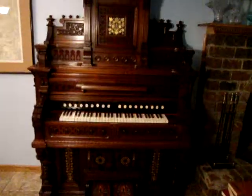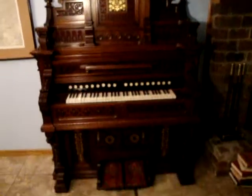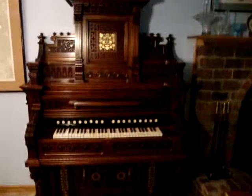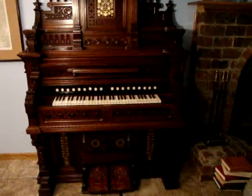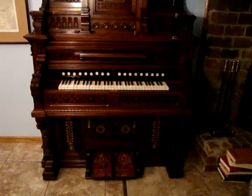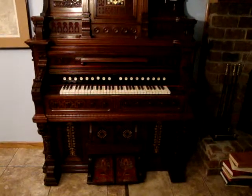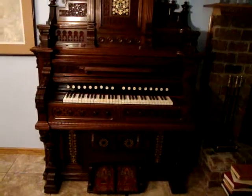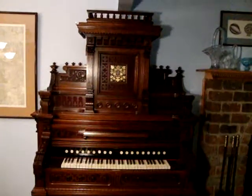This particular organ has had some of the factory upgrades that came on later models installed. We had issues with the reed pan, so we've had to modify some of those things — installing some of the upgrades that came later: heavier springs, that sort of thing, some bracing inside. That's been installed in this organ to cause it to last a long time into the future.